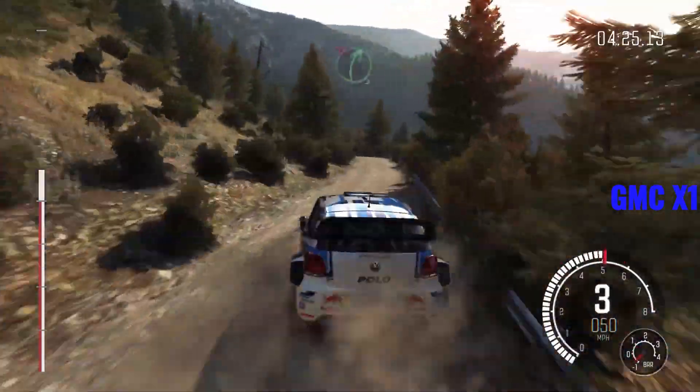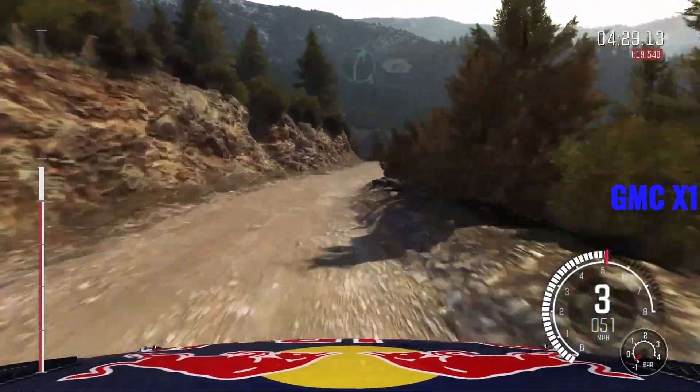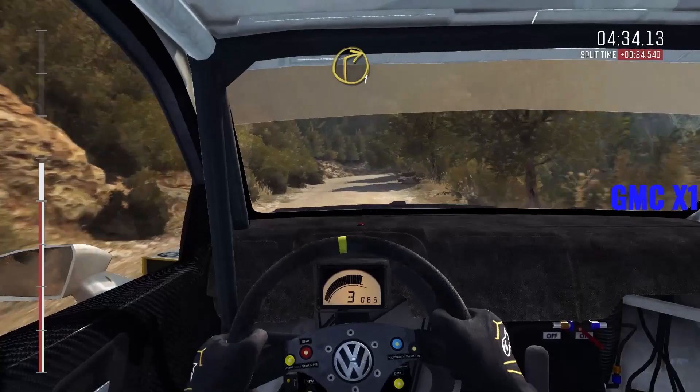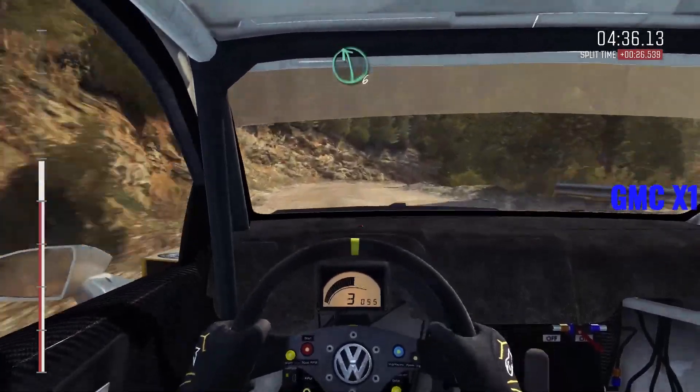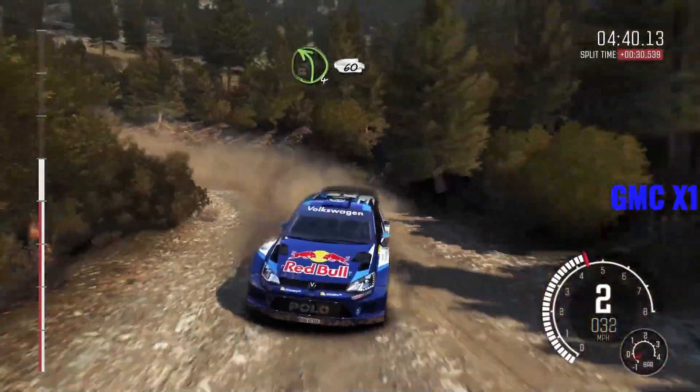Left six, half long. And right five, don't cut. Into left five, half long. Into right five, half long, 80. Keep left over crest. And right one long. Left six. Left four, half long, 60. Over crest, jump, maybe.